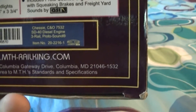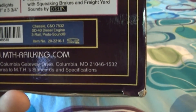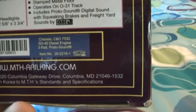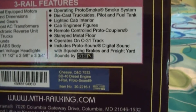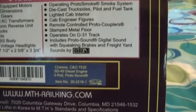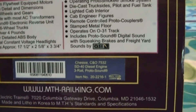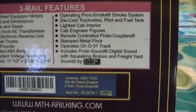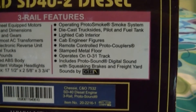This is a chassis C&A 7532 SD40 diesel engine, 3-rail proto sound, item number 20-2216-1. I paid $229.95 for this engine and $16.80 shipping. This is brand new but I cannot run this engine yet until I get the BCR for it.